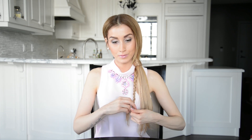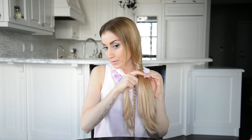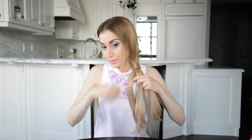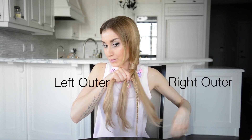Begin with the same side ponytail and wrapped base that we had for the first look. Take a section of hair from the ponytail and braid a regular three strand braid as far down as you can. When you reach the end of the braid, secure the ends with two clear hair elastics. Separate the ponytail into three equal strands plus the braid, so you should have four sections in total. Make sure that you position the braid in second or third position — my braid is in third position. It doesn't matter if it's in second or third position as long as it's not on the outside. I'm going to label the two outer strands left outer and right outer so it's easier for you to follow.